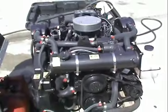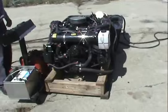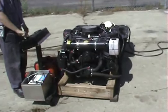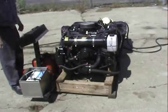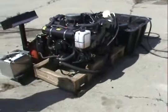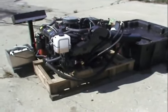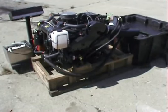Here's where we're going to tie in our throttle right here. Let me fire this bad boy up. Just going to give it one sec for the fuel pump.